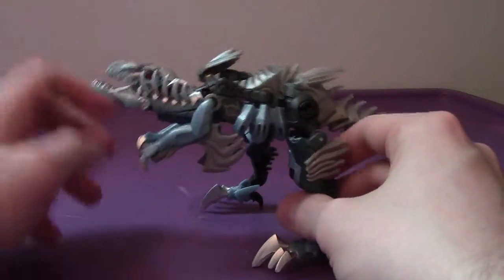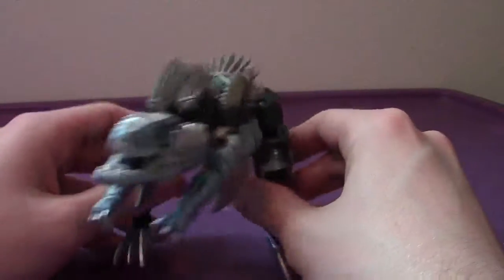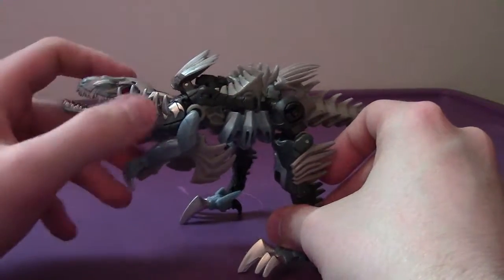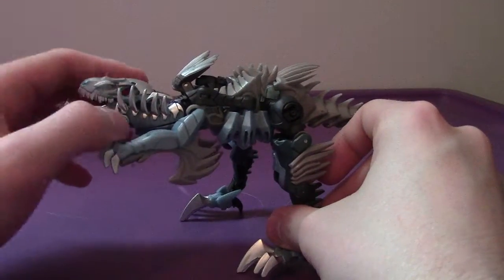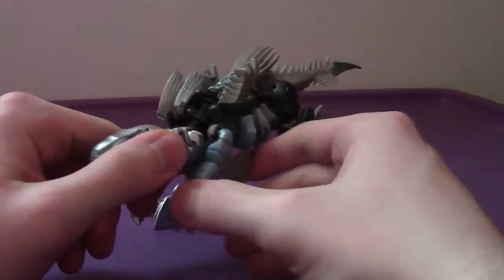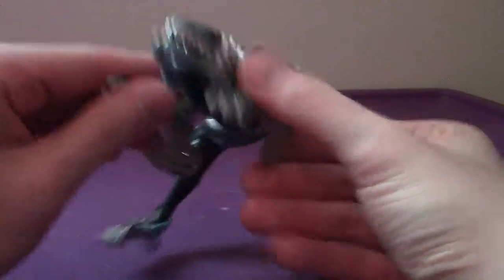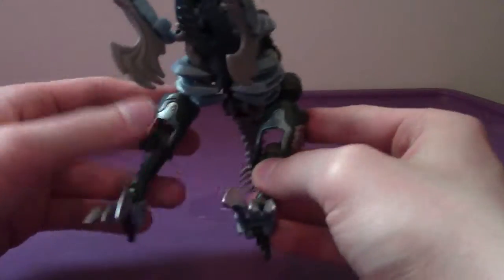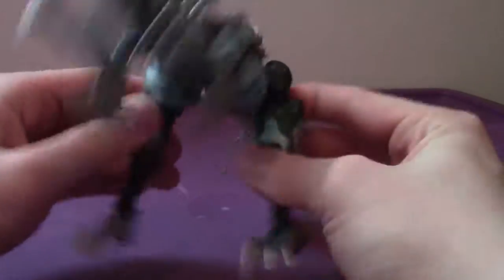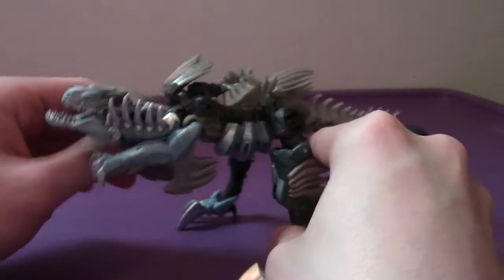We don't know what his role will be in the film, or if he's going to appear at all. We don't even know if he survived the events between Age of Extinction and Last Knight. All in all, this mode looks pretty good. Articulation is the same — same arm articulation, same leg articulation, although this leg here is a little looser than the other one on my copy.